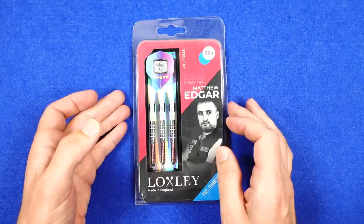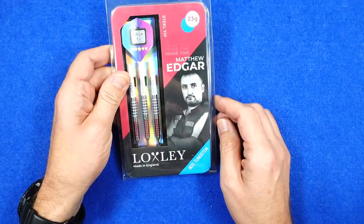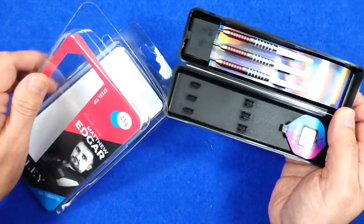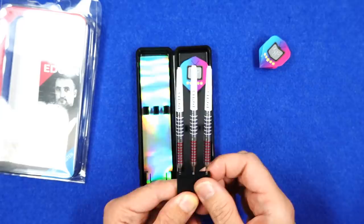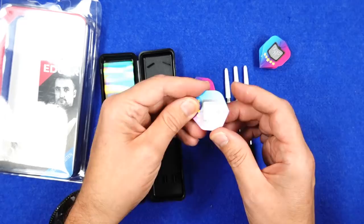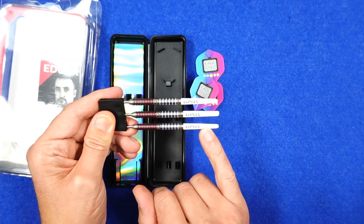The darts come in a plastic clamshell case with a lovely picture on the front of Matthew Edgar looking very solemn and mean and moody. Inside you've got a plastic tray, a point protector with the darts already fitted in, a holographic section, and the Edgar TV logoed flights in standard shape with blue, purple, and pinky colors. The darts are fitted with what look to be short nylon stems with the Loxley name on - that's what you get in the pack.